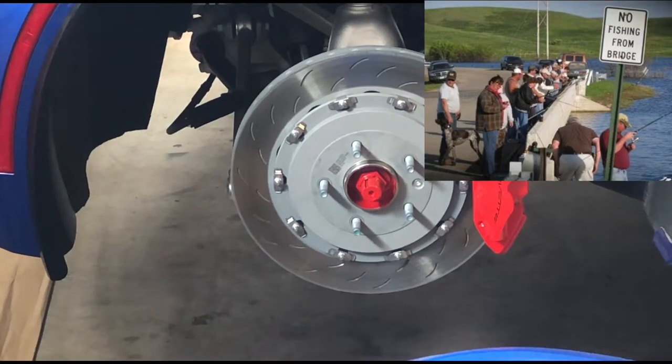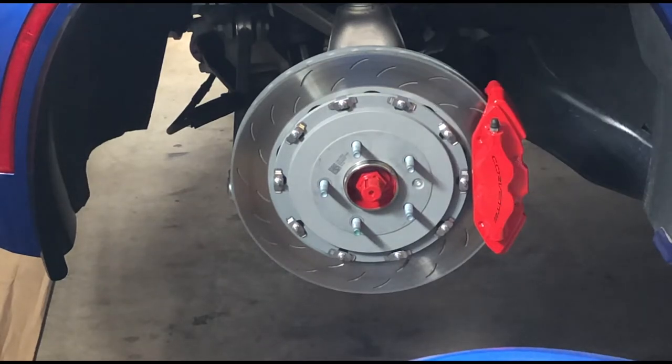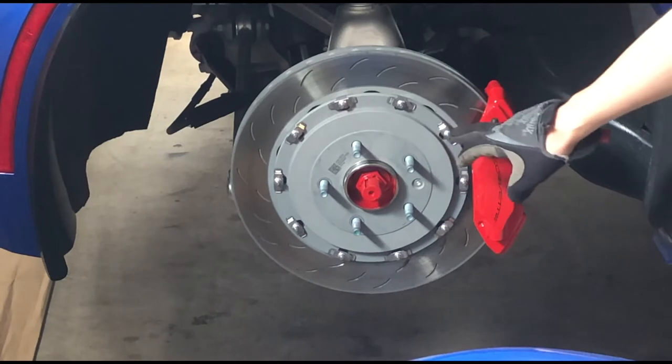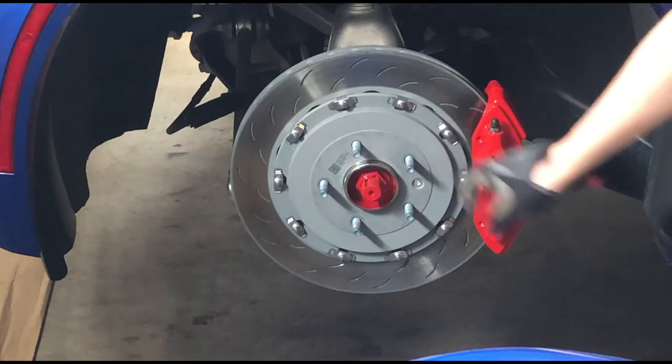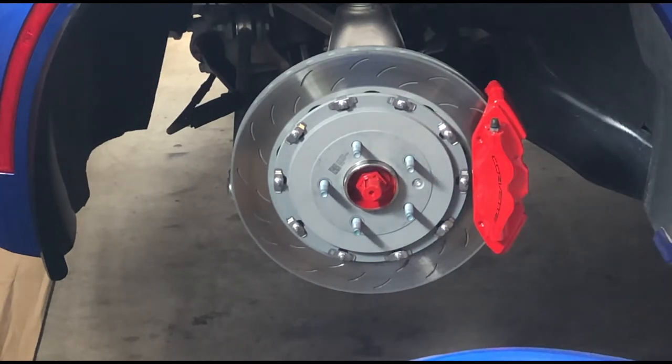Here we have another shot — same thing, two-piece. You can see the center and the outside. Do you need them? It's really up to you. They are a lot of money for the performance you'll get, so on the street I don't think you really need them. On the track, sure, why not?